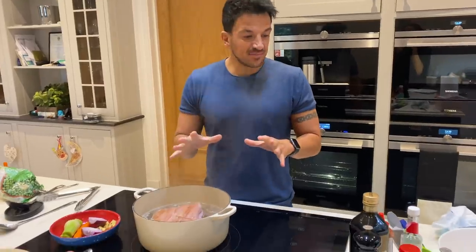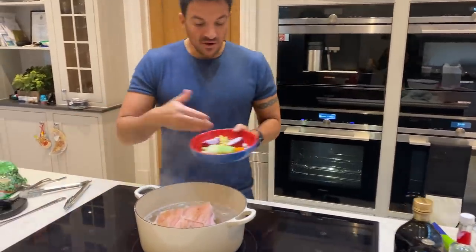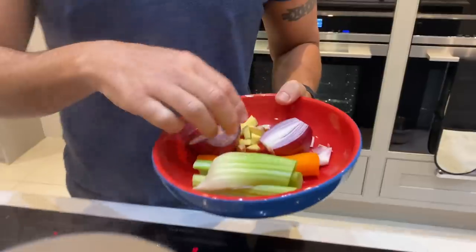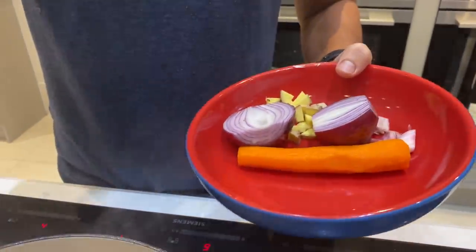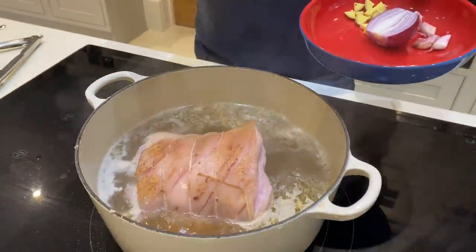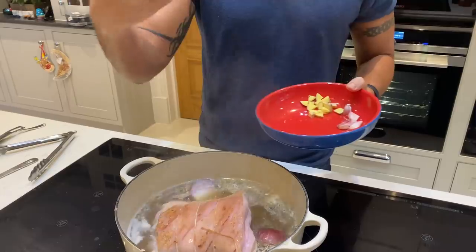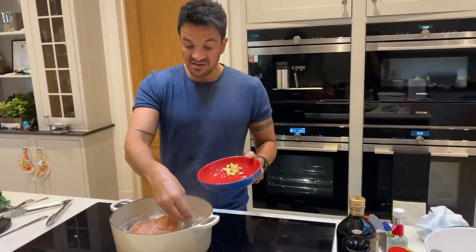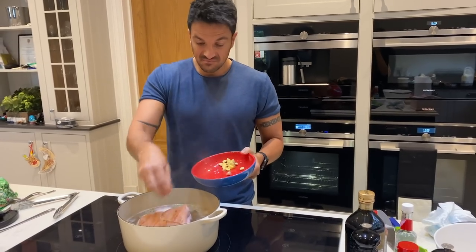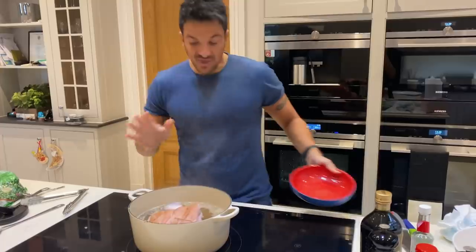This is how simple it is now. You put the stock in with the veggies - you don't have to chop them up. You can just throw the ginger in, one celery stick cut in three, throw the carrot in, throw the onions in. You don't even have to peel them, because we are going to strain it at the end. Garlic and ginger - you don't need to peel either of those. That's how easy that is.